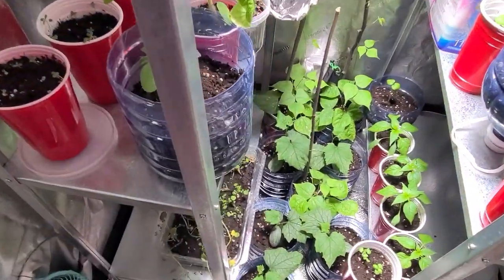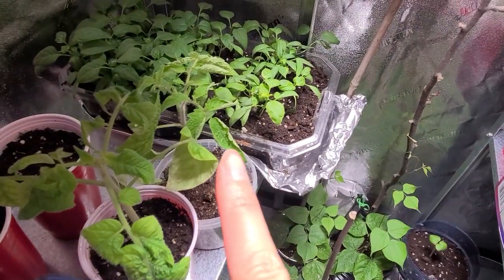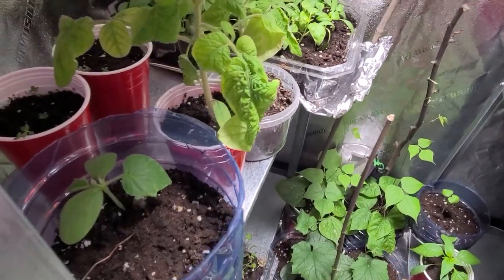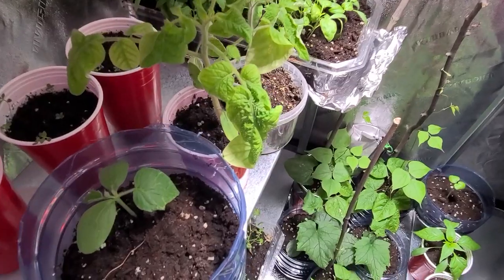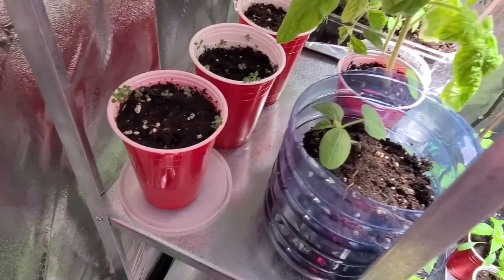We have four tomato types - we'll see which one tastes better. And here are more peppers - those are the veggie peppers here because the plot doesn't have any. Our favorite nursery closed down during the pandemic, so that's the reason I'm starting everything myself.